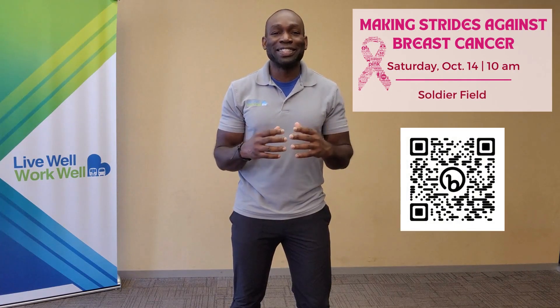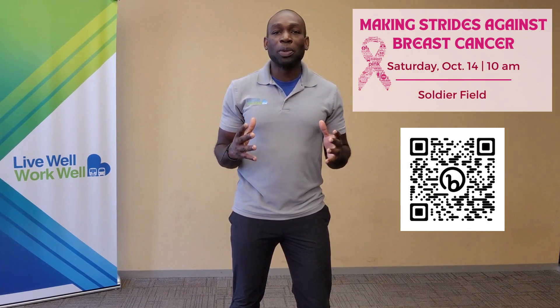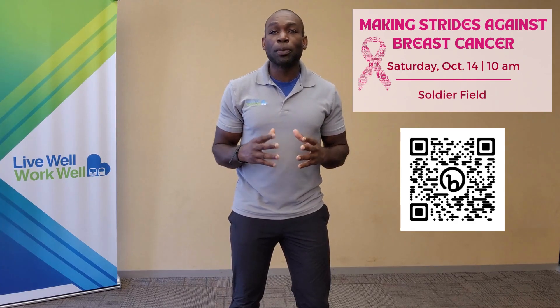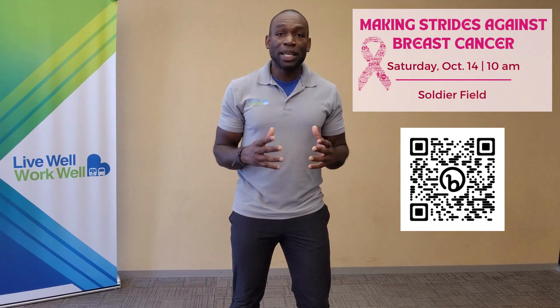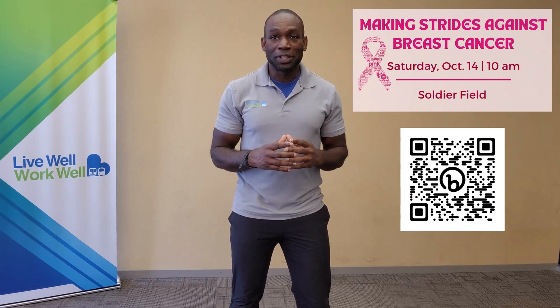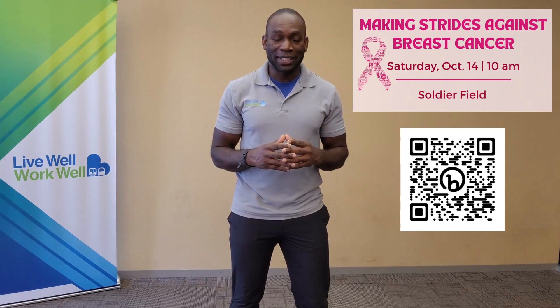Hi, everyone. Welcome back to another Move Monday. My name is Coach Travis, and October is Breast Cancer Awareness Month. There's still time to register for the Breast Cancer Walk, which will be held this Saturday, October 14th, at Soldier Field. This is a great way to support and raise awareness for an important cause while connecting with your CTA family and friends.